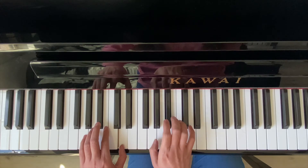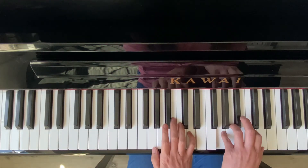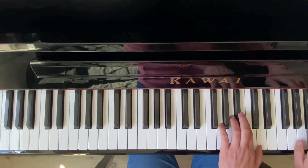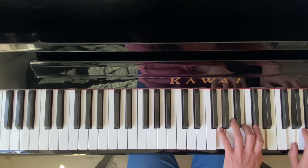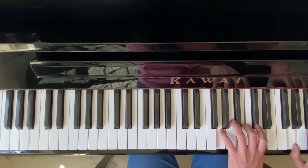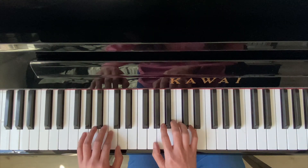Now, the right hand is the same pattern. Left hand crosses over. Right hand stays here. And now your right hand will go down here with your left hand staying on here.